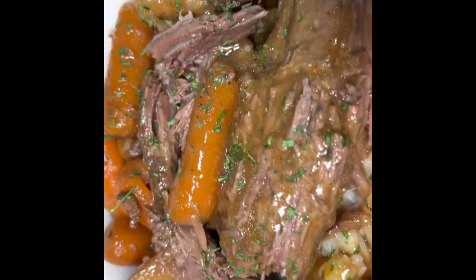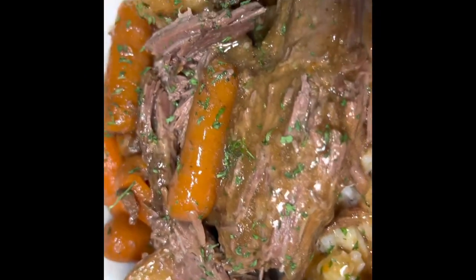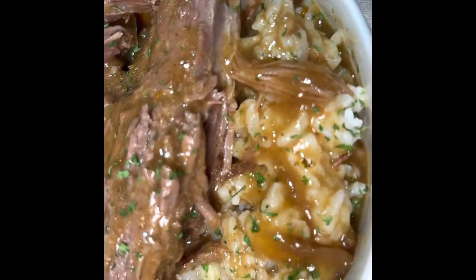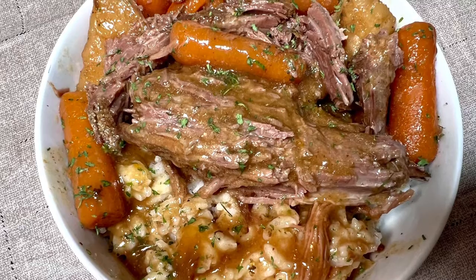Thank you so much for joining me today. Have a blessed and beautiful day, and remember to put God first in everything that you do. If you have made it this far, don't forget to subscribe and like, and all the ingredients that I used today will be listed in the description box below.